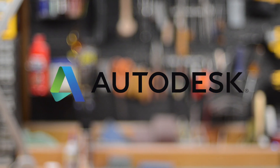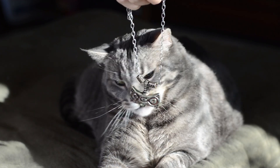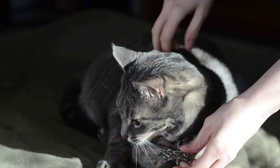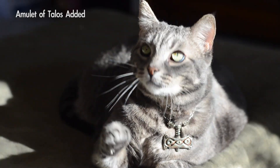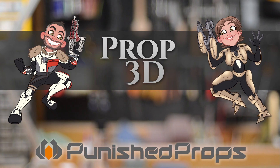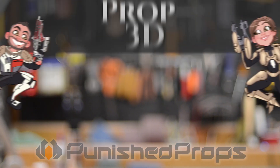This episode of Prop 3D is brought to you by Autodesk. Welcome to Prop 3D, your guide to 3D printing for prop and costume making. I'm Brittany Duran and today I'm going to show you how to make an Amulet of Talos from the video game Skyrim with real metal.